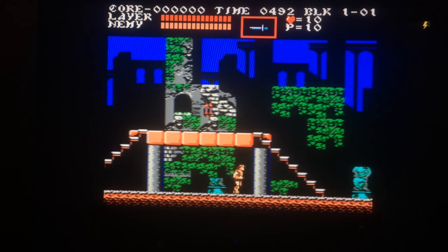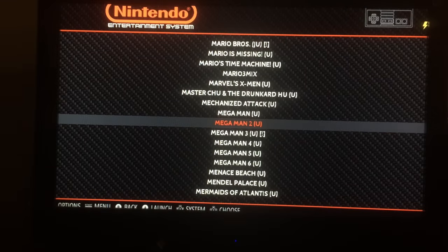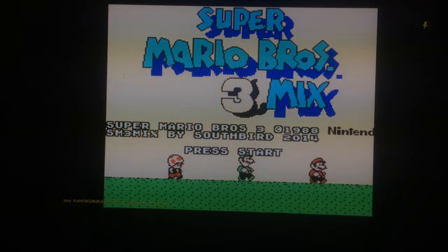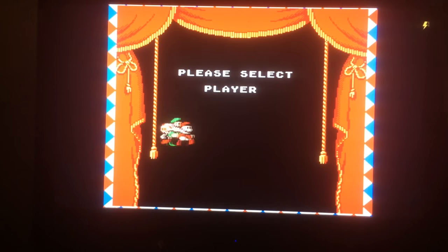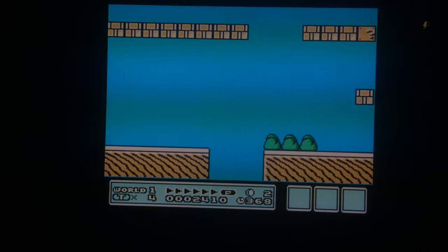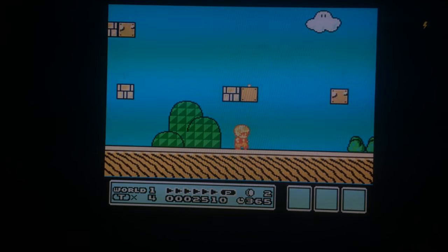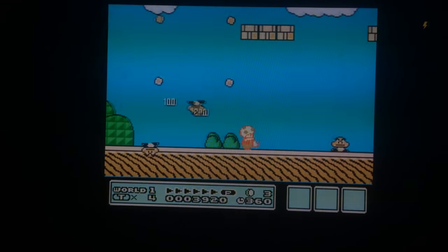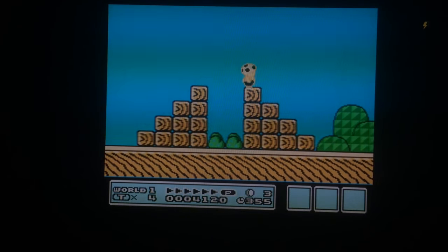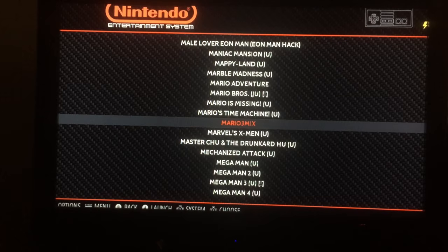Already off to a great start. To back out of a game, hold Start and push Select — just like TurboGrafx-16 — and it brings you back to the menu. Another game I wanted to show is the Super Mario Bros. 3 Mix, a fan-made hack with all new levels. The A and B buttons are set as normal, and the other two buttons are set for Turbo. To save state, hold the L trigger and push Select; to load state, hold R and push Select. You can save and load anywhere.